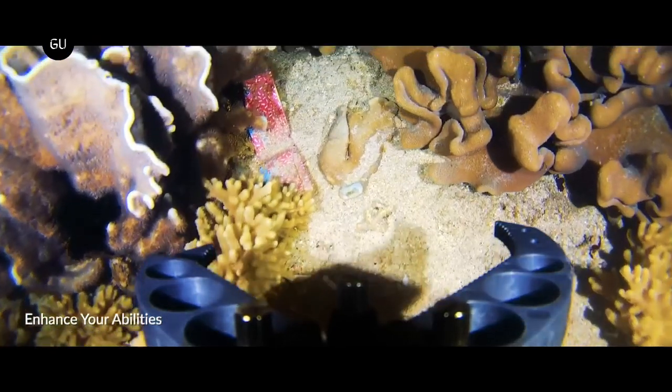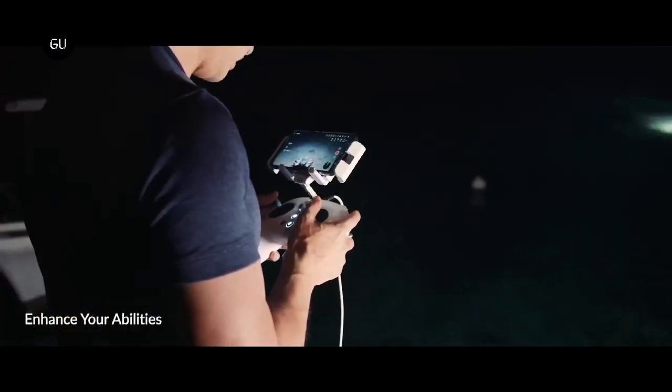Pricing for the Fifish V-Evo starts at US$1,299 for a package that includes a drone, tether, and carrying case.